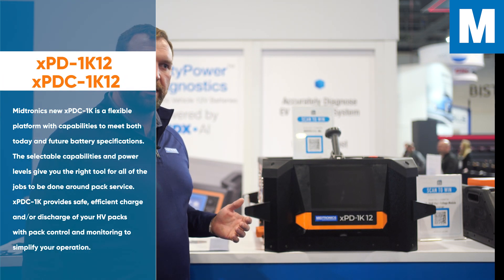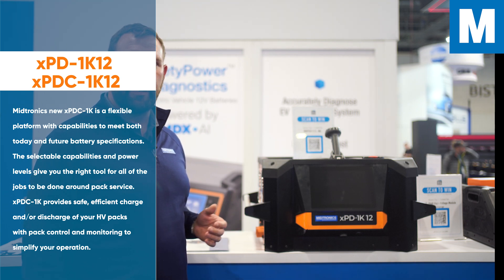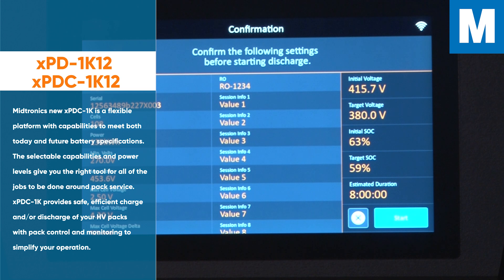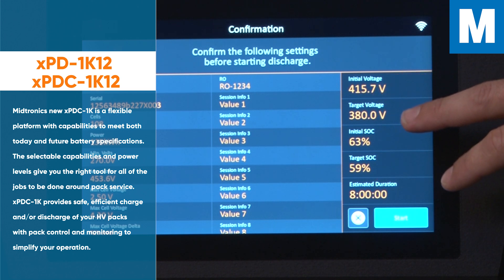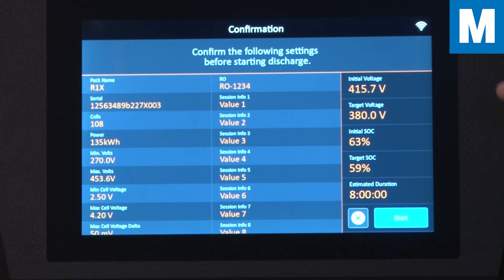As OEMs have pushed pack voltages for their EVs to higher levels — many having 800-volt architectures and even higher — this tool is able to handle those packs. Capacities are increasing as well.